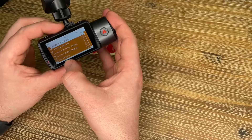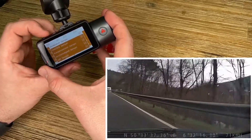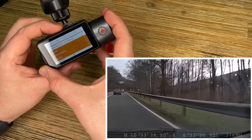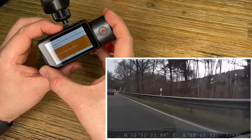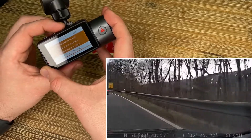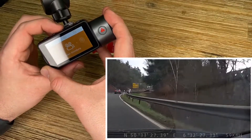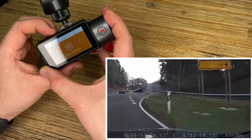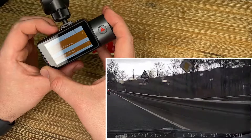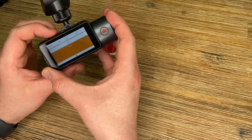Set the signs of the speed and the position, etc. Then we can view all the data after we finished our trip on the personal computer. I put the links for the Venture software for Mac and personal computer in my description.